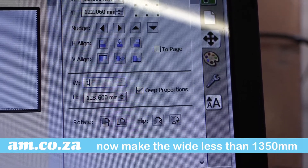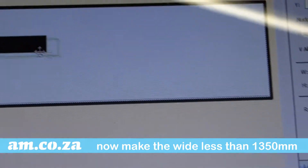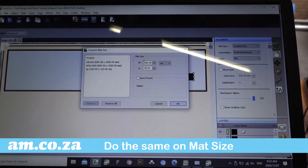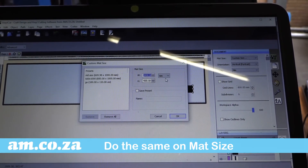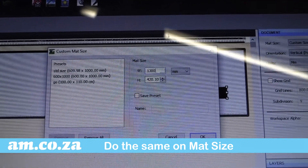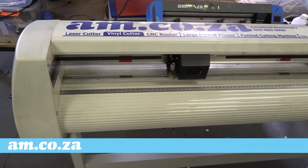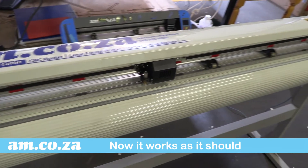This proves that you cannot send a job that is bigger than the machine. If you do, you get the Left Error. So now let's output a job less than 1,300 millimeters wide to check — and yes, it works.